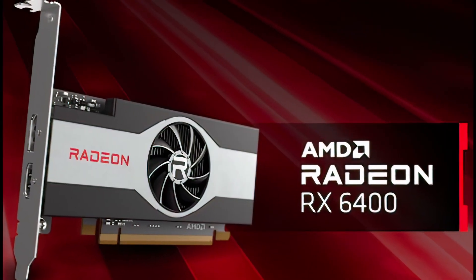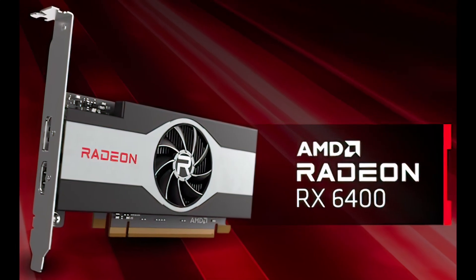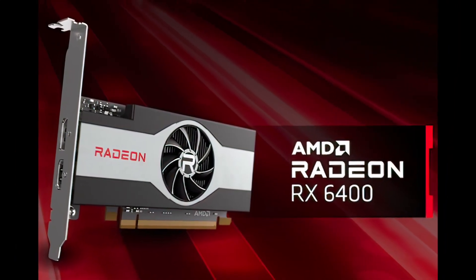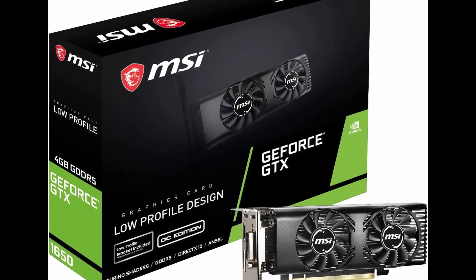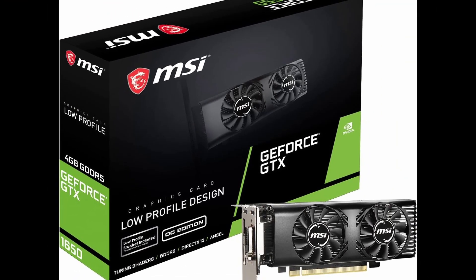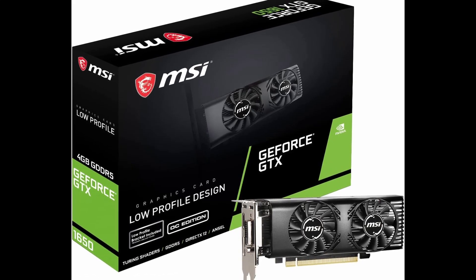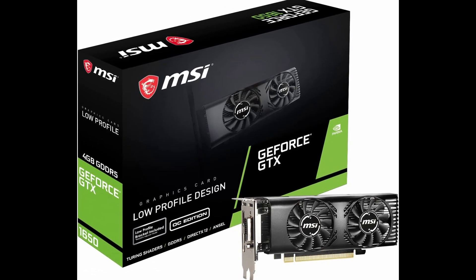Intel's Arc A380 is a pure entry-level offering, even a tier below cards like Nvidia's RTX 3050 or AMD's RX 6500 XT. Its competitors, price and performance-wise, are the RX 6400 from AMD, and since Nvidia doesn't offer any modern cards in this low performance tier, the closest GPU would be the 3-year-old GTX 1650, which is still being sold today. It's important to keep in mind that we are talking about basically the lowest performance level, even below what a lot of people would consider entry-level gaming GPUs.